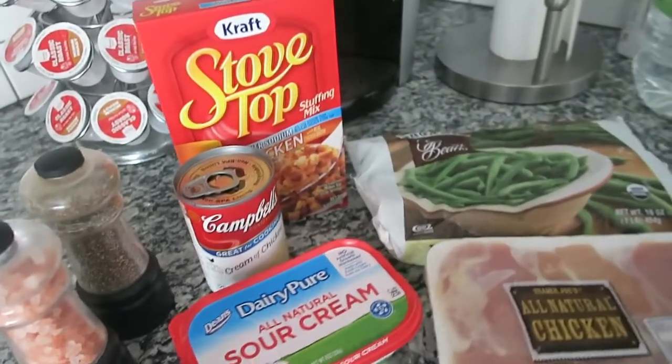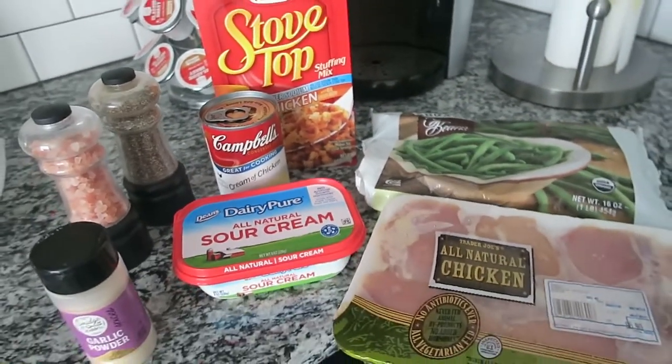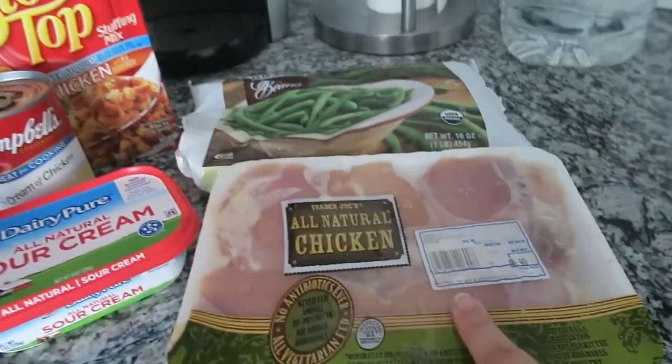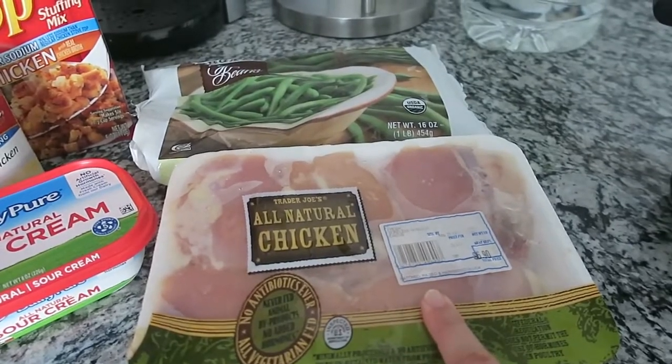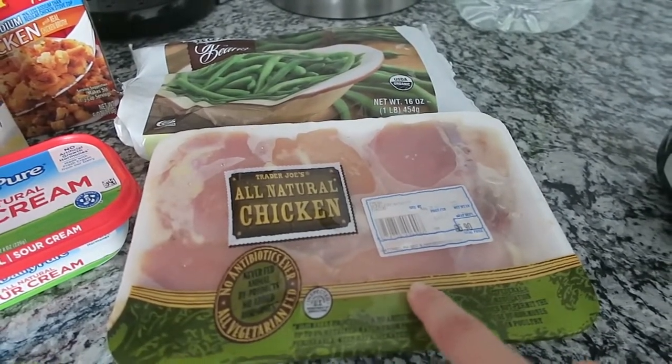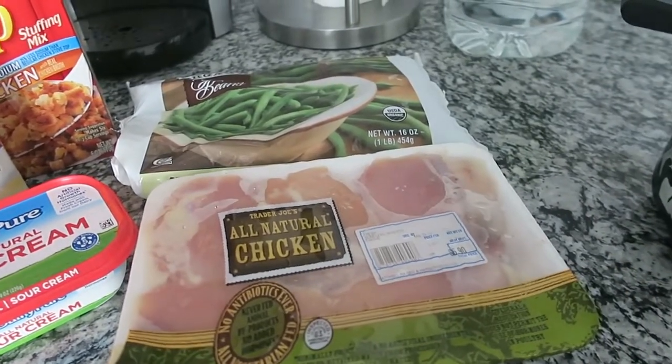So this is all the ingredients you need to make this meal. The first thing you're going to do is layer your chicken at the bottom with salt, pepper, and a tablespoon of garlic powder. That's the first step and I'm going to get that in the crock pot right now.